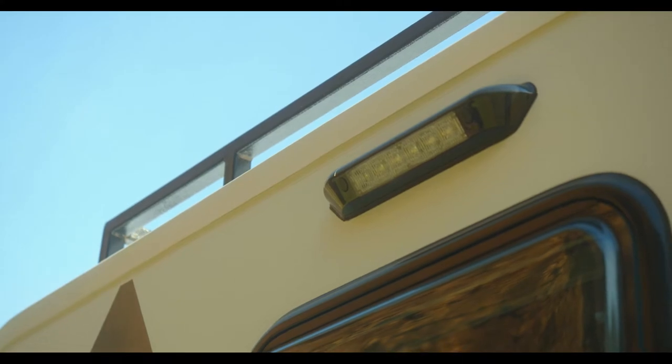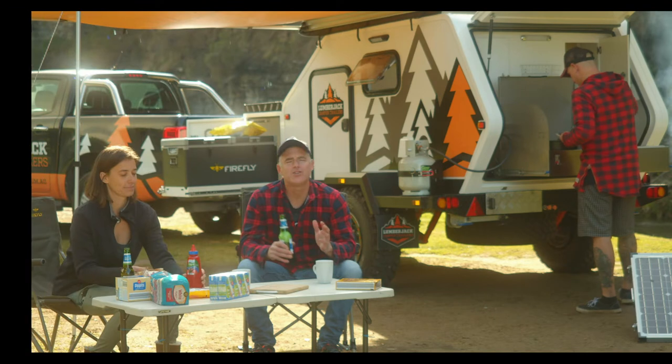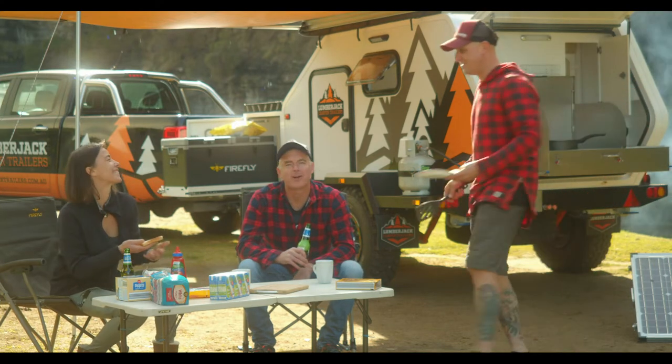Your lights, water pump and stereo also power up with a flick of a switch. And when it's time to dig into some nice warm tucker, the Shio ticks every box.